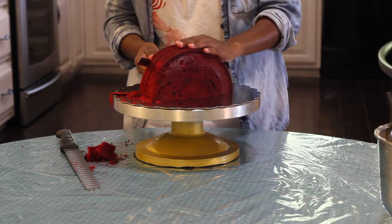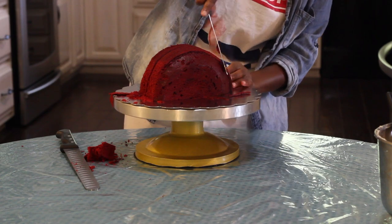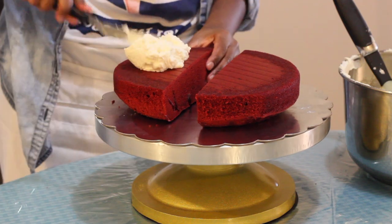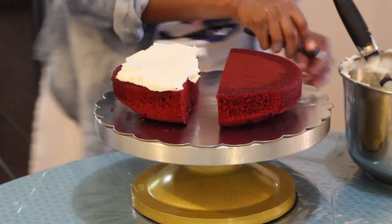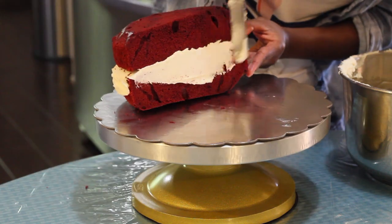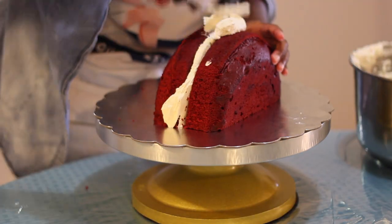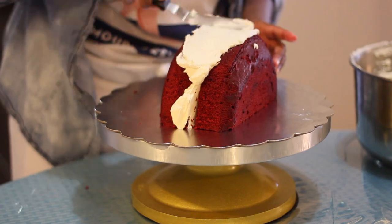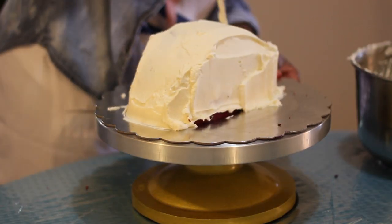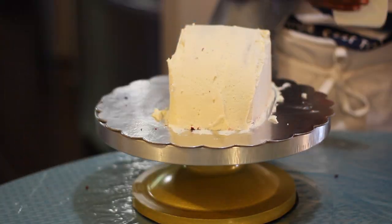I also went a step further and went ahead and shaved off some of those rough edges so my fondant lays flat. Next, go ahead and fill and crumb coat. Go ahead and smooth everything out and chill your cake.